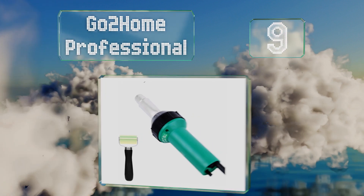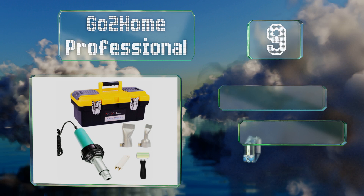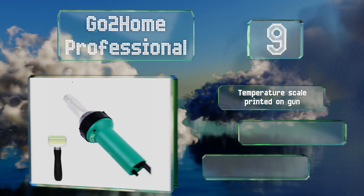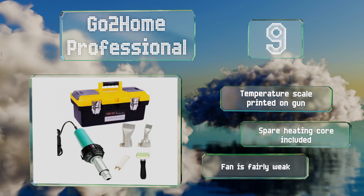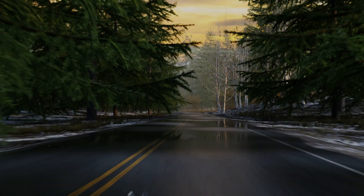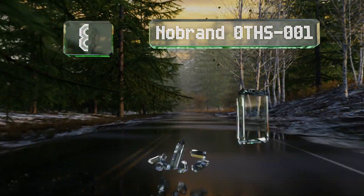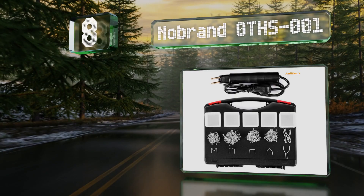At number nine, the Go2Home Professional is easy to transport, making it a smart choice for those who have to go out on service calls. It's quiet and suffers from minimal vibrations. There's a temperature scale printed on the gun and it includes a spare heating core, but the fan is fairly weak.